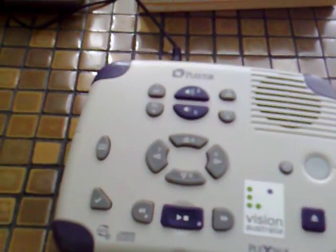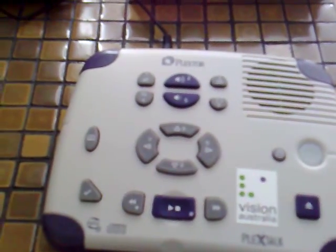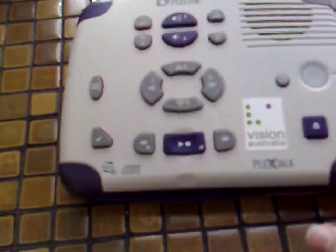Hello everyone on YouTube. This is Lachlan Thomas, better known as LachlanT1984, and this is a video about my PlexTalk talking book machine that I have here.